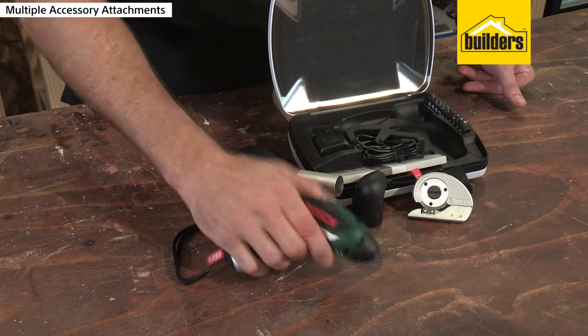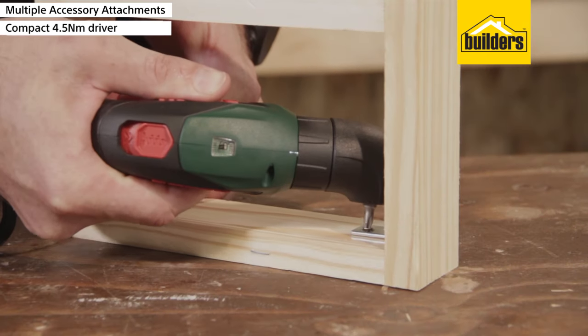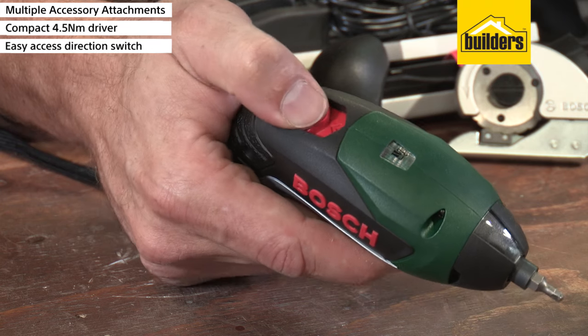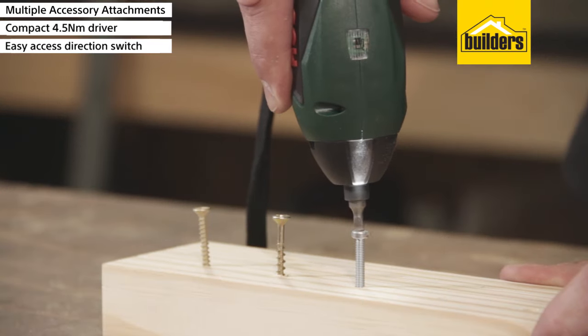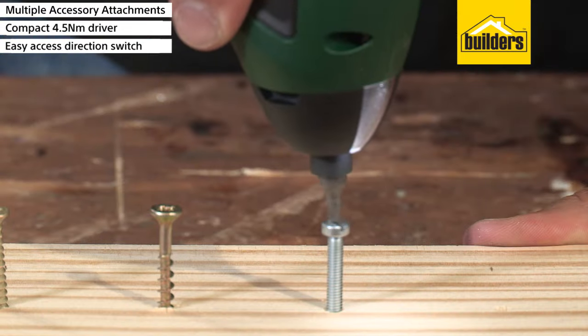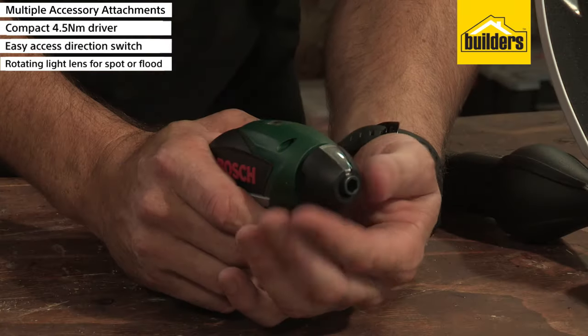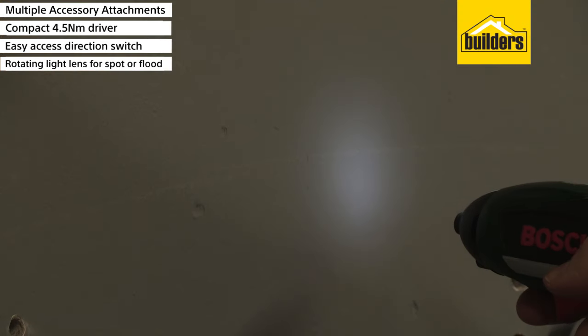This is a small and compact 4.5Nm driver which weighs only 300g, making it really easy to use even in tight spots. The reversible switch is easily accessible at the top of the driver, allowing you to drive screws in and out effortlessly. The rotatable light lens allows you to use the driver with a spot light or a scattered light for multiple applications.